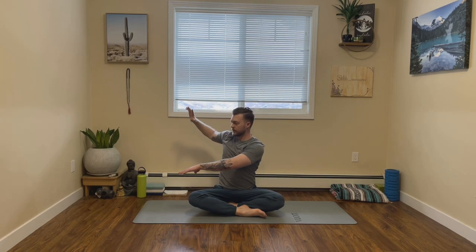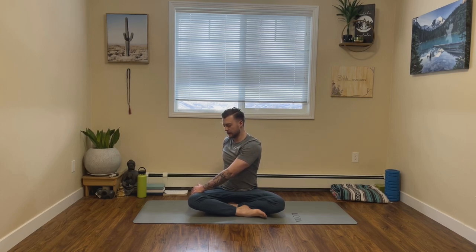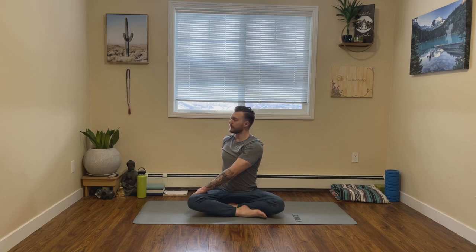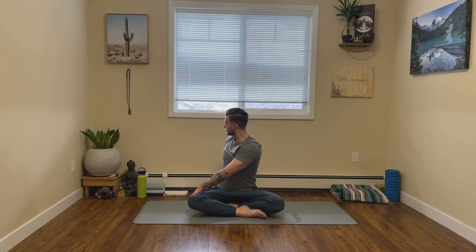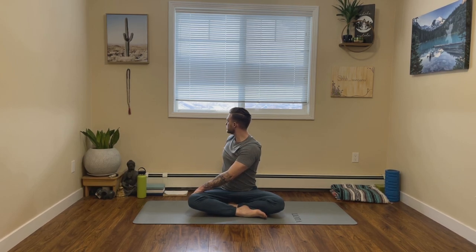From here we'll take a seated twist. On your next inhale, let's lift our hands up towards the sky. Exhale, let's twist to the right. So bringing our right hand, right arm behind you, acting as a second spine, letting your left hand rest on top of your right leg. Just make sure you avoid that right knee. As you inhale, try and lengthen your spine, and as you exhale, just gently twist. Exhale, come back to center and we'll take it over to the other side.